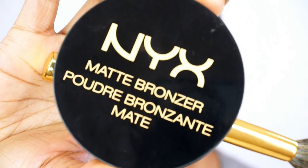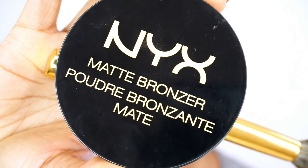Then I go ahead and set that contour with my NYX matte bronzer. I'm not sure what color this is, but I know it's the darkest color that they have. I go ahead and clean up that contour with my CoverGirl loose powder.